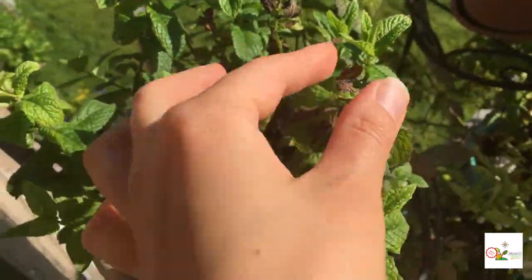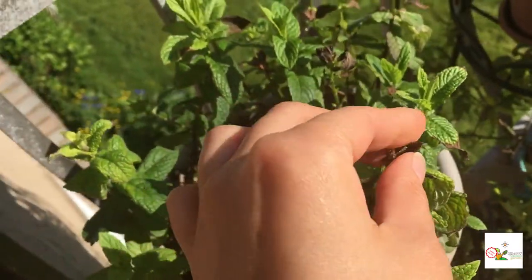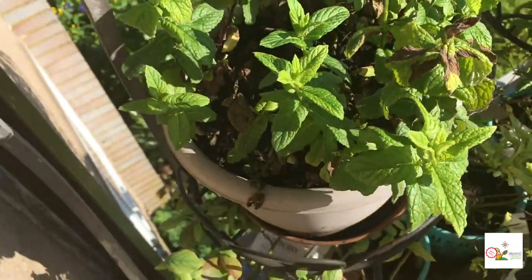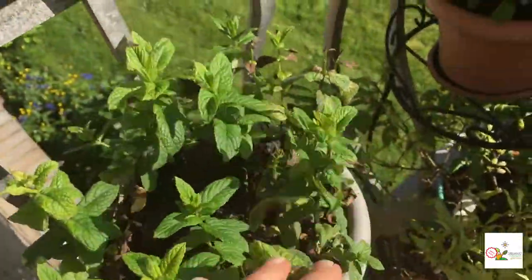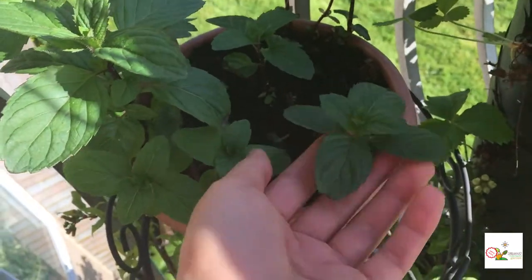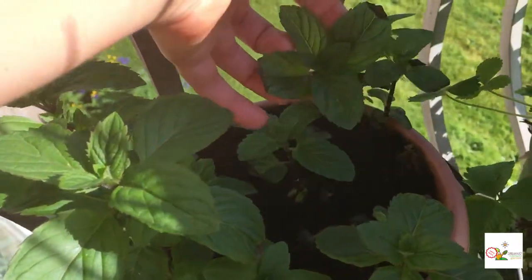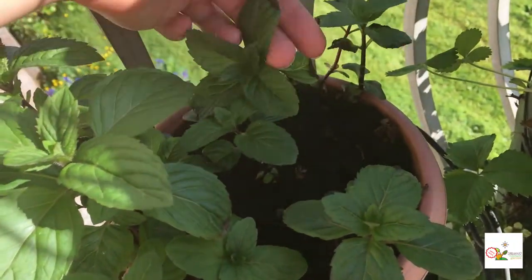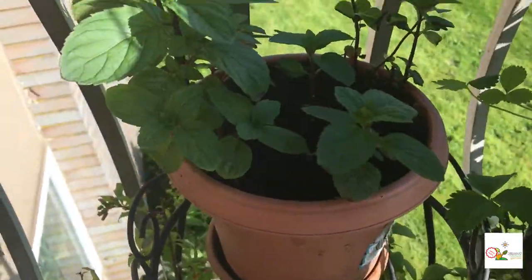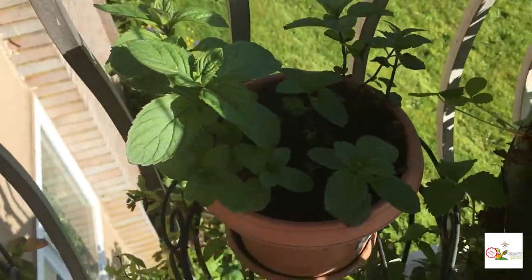Look at the mint — this one is nice. This one got sun-bitten, so it didn't really like as much sun as we were having lately, but it's still a gorgeous bush. This one got bigger, wider, and beautiful. It was also sun-bitten at the beginning, but the last couple of days we didn't have much sunshine so it's doing well.